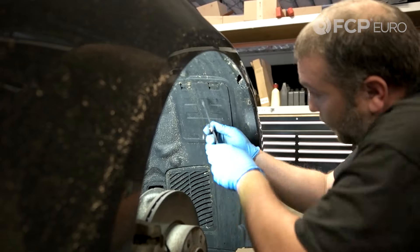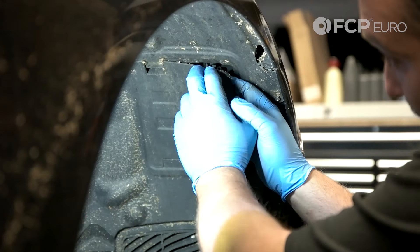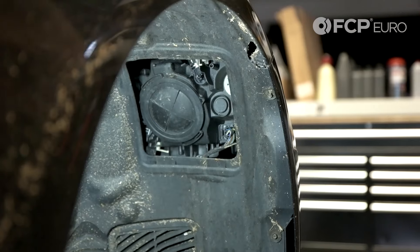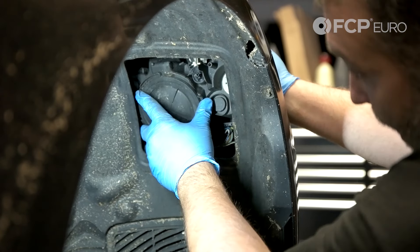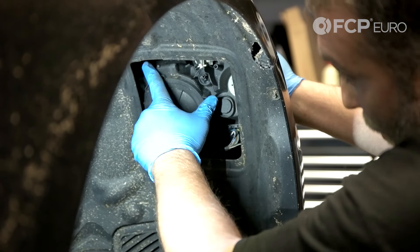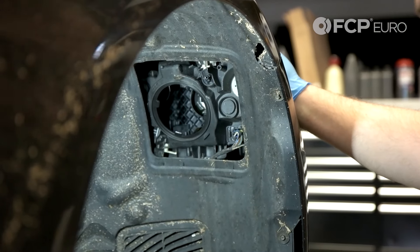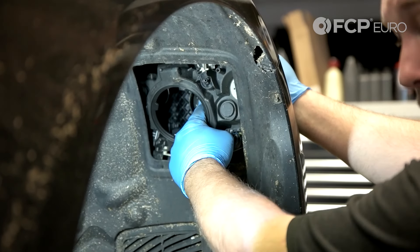Pry it down here on these tabs to get them to release. Come run your fingers up to the side here just to kind of get behind it to release it. Here's our access cap to the back of the headlight and we're going to turn this counterclockwise — that's how it locks into place. And then you can see into the back of the headlight here; our low beam bulb is right here.